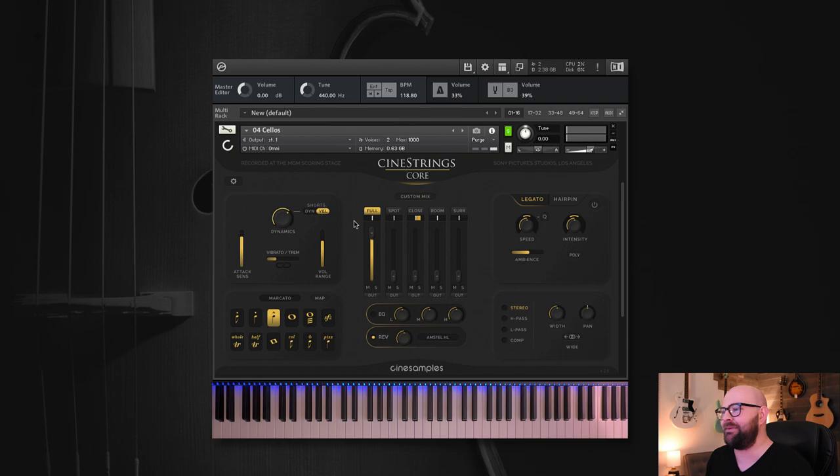As articulation buttons highlight in yellow, it means that sample set has been loaded into memory. To purge things from memory, you can command-click and they will be purged. They load really quickly, so don't worry about ruining anything. You can get right back to them, and dump what you don't need without opening and closing a bunch of different patches — really straightforward and simple.